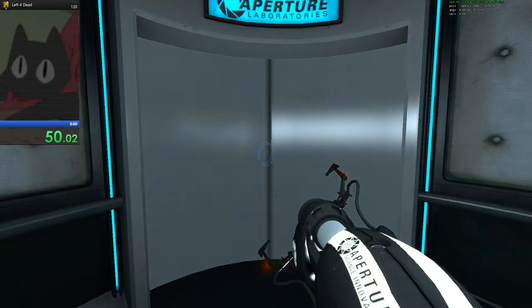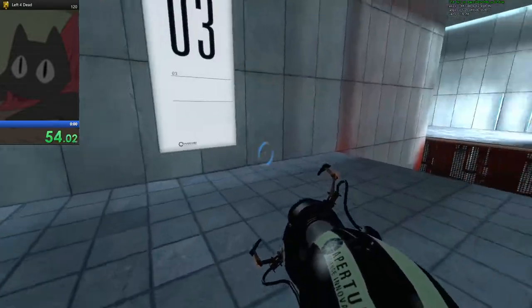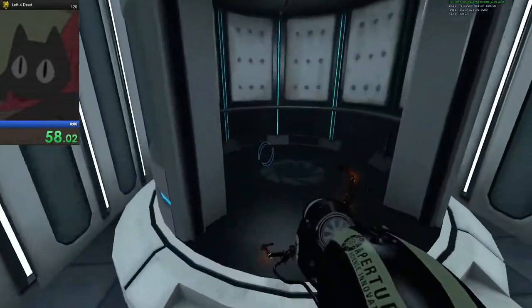Do not touch the operational end of the device. Do not look directly at the operational end of the device. Do not submerge the device. Well done. Remember, the Aperture Science bring your daughter to...